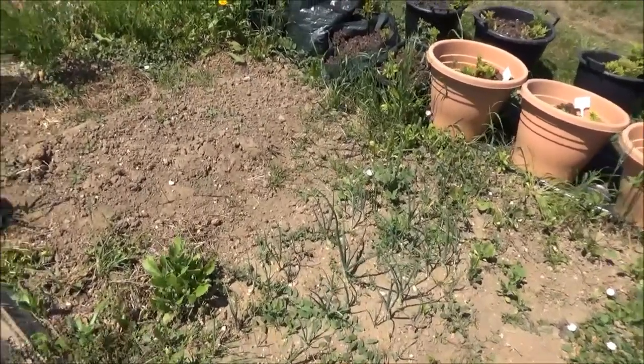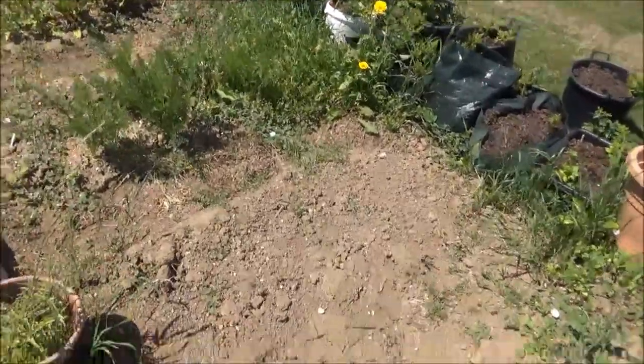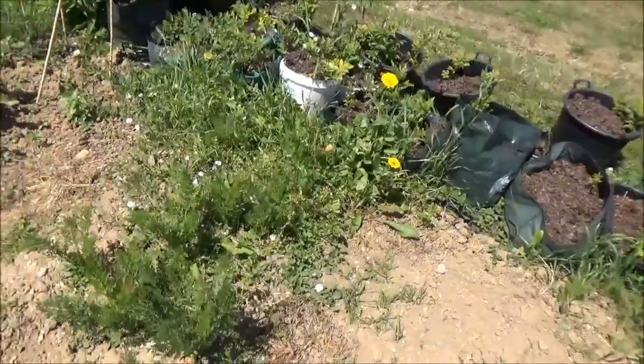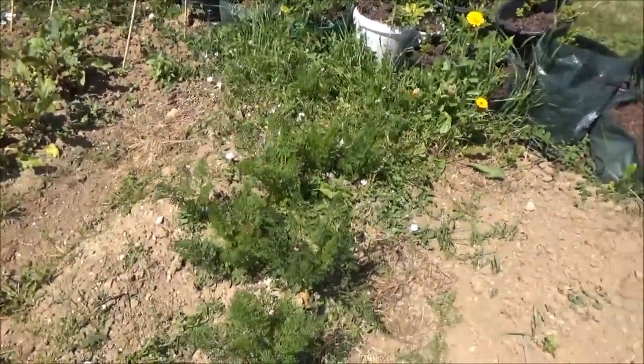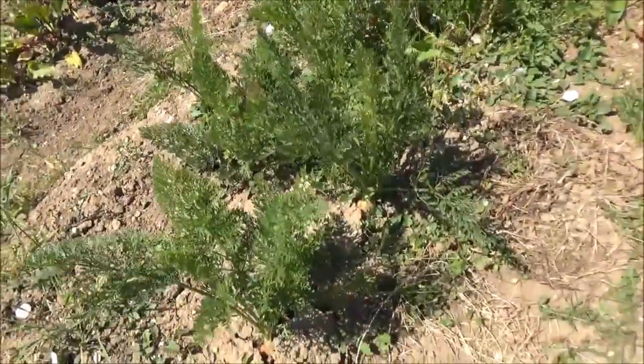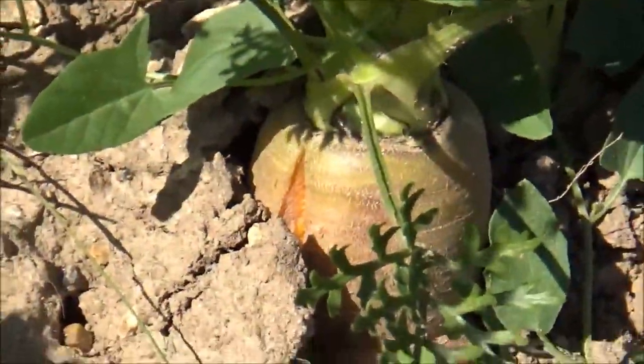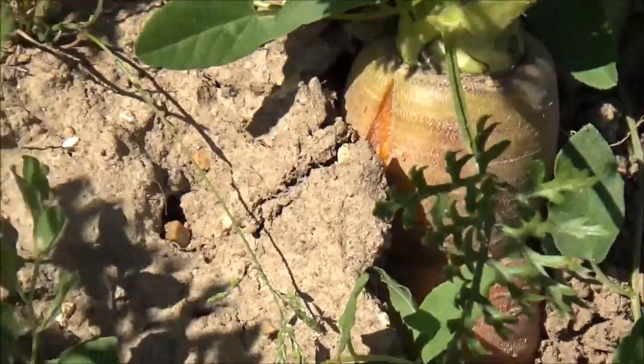We've gone past the longest day so they'll probably start dying off. That bed is empty. Carrots here and I'm pleased with how these are looking - pretty pleased with that to say the least.